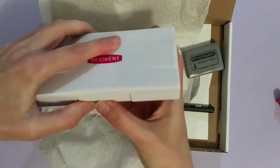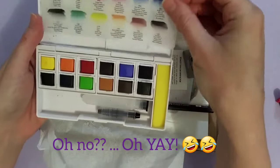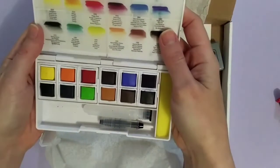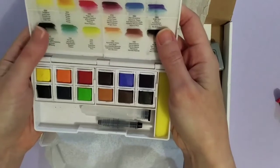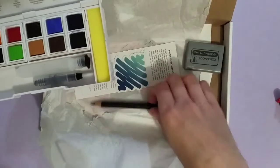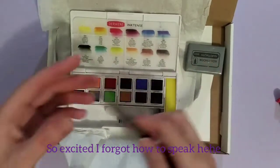How does it open? Wow, it's Inktense watercolors. I've heard of these. Inktense — I think they're watercolors. Let's just see what else is in here first. I'm so excited. This is exciting. I've wanted Inktense pencils for a while.